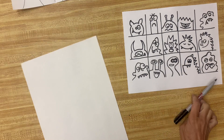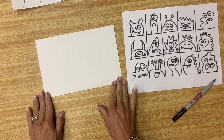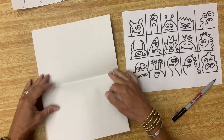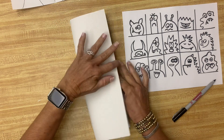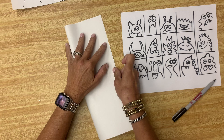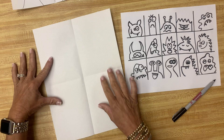Take your piece of paper and fold it in half — a hamburger fold, as we like to call it in art — then open it back up. Then fold it the other way, which we call a hot dog fold. And that will give you one, two, three, four spots.